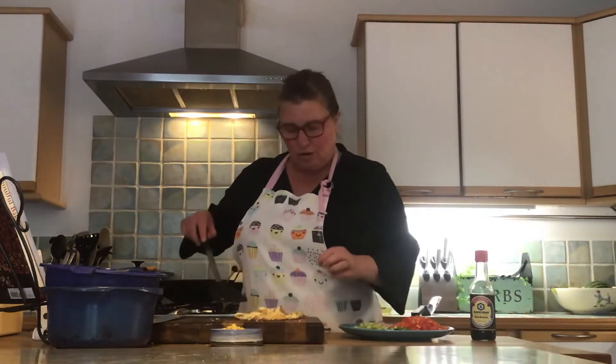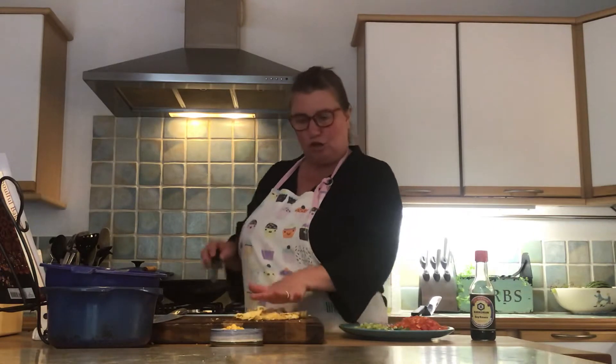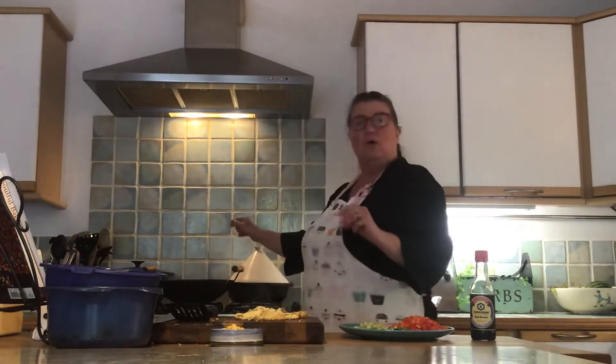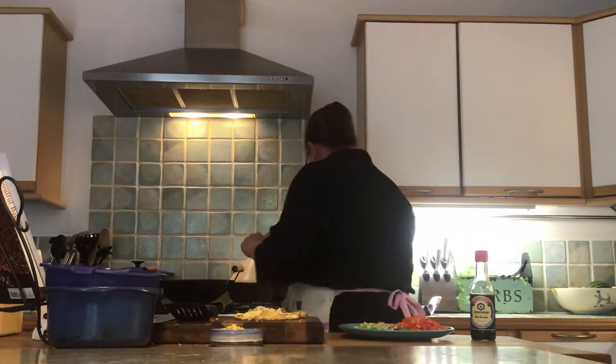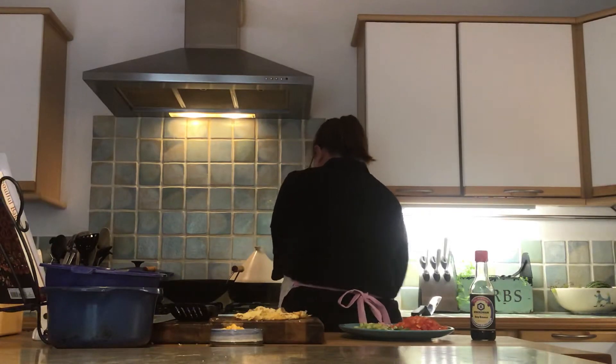Hello everyone, that was quickly cooking the omelette. I've just taken it out of the pan and I'm letting it cool on my chopping board for the moment. I've got some more oil, about a half a tablespoon of oil in my wok. I'm going to heat that oil up now and then I'm going to quickly stir fry our vegetables.